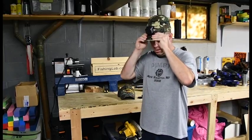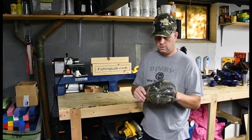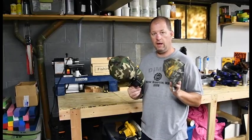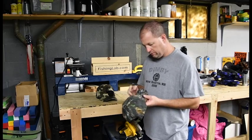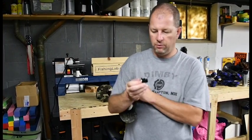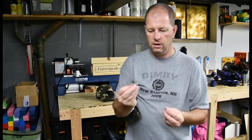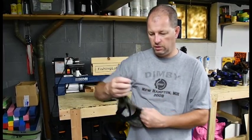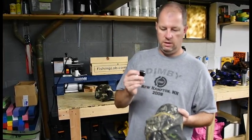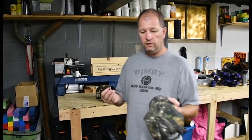I want a hat I've worn before that I'm comfortable with — it might be more comfortable to wear for a day of fishing. So what I'm going to do is modify this hat to take the session. All I'm going to do is use my tripod mount. I went out and bought some hardware: it's just a quarter-20 by half-inch screw, a flat washer, and a lock washer. I'm going to drill a hole on the brim and bolt this tripod mount to the hat.